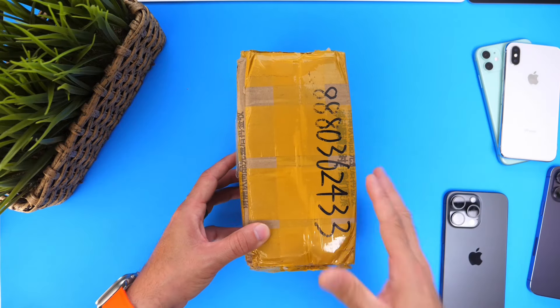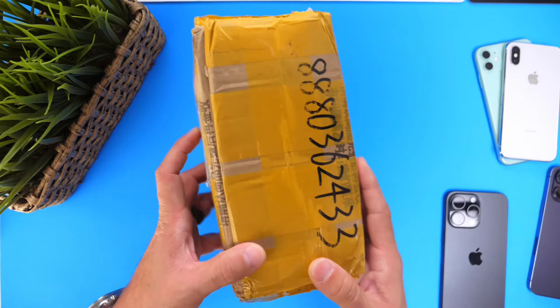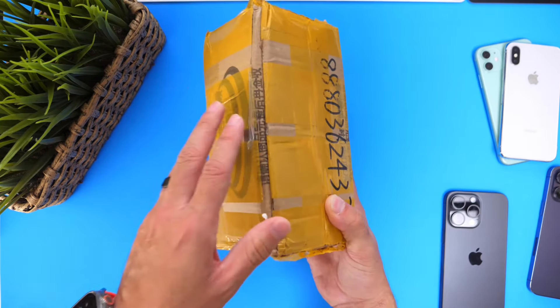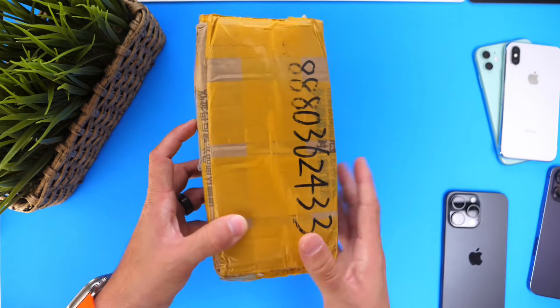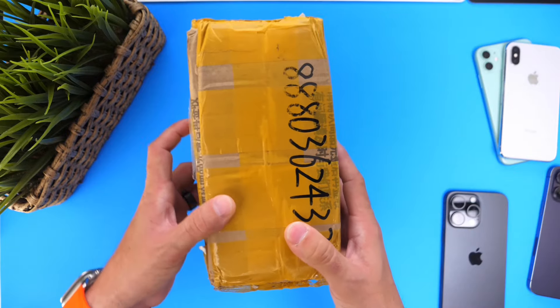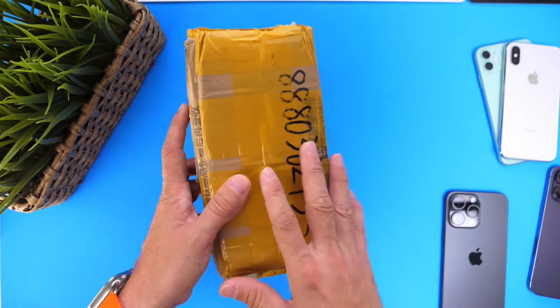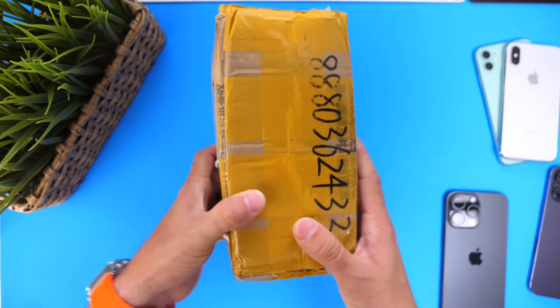Hey guys, so believe it or not, we're approximately five months away from the next generation iPhone being released. Apple typically releases new iPhones towards the September and October time frame. What I wanted to share with you today is a special video on the first dummy model units representing what the iPhone 16 Pro and 16 will look like when Apple releases these devices later this year. Obviously, these are dummy models representing the new design based on the latest leaks and information.